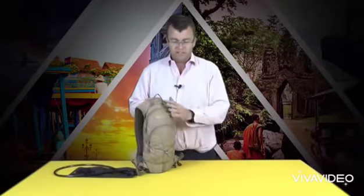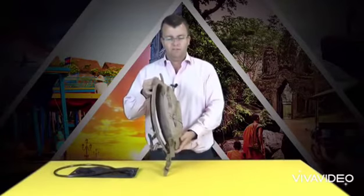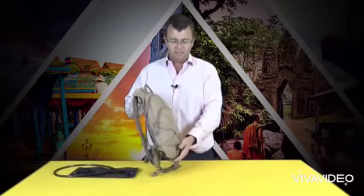The 2017 Caribee Quencher is a new slimline design which makes it great for running or outdoor sports. It's a twin compartment design.